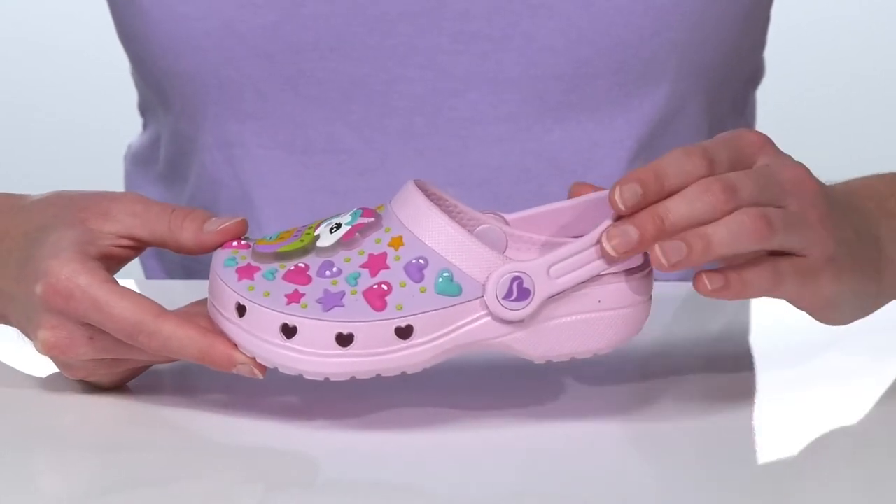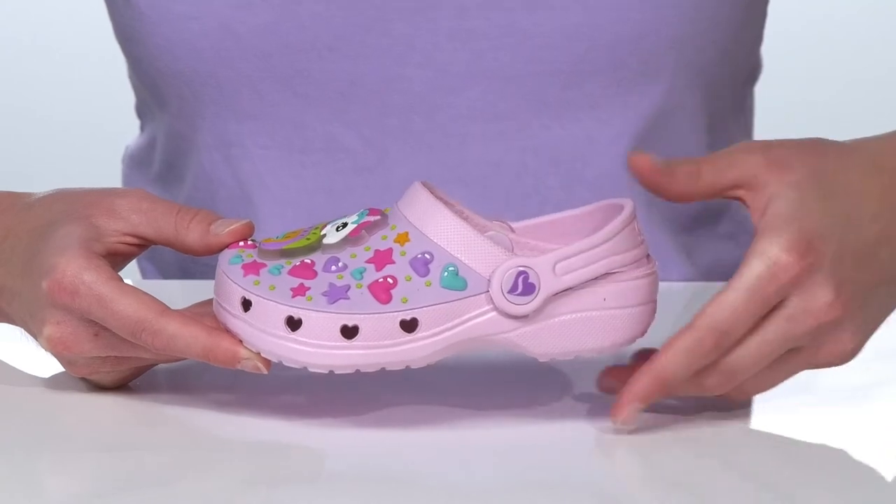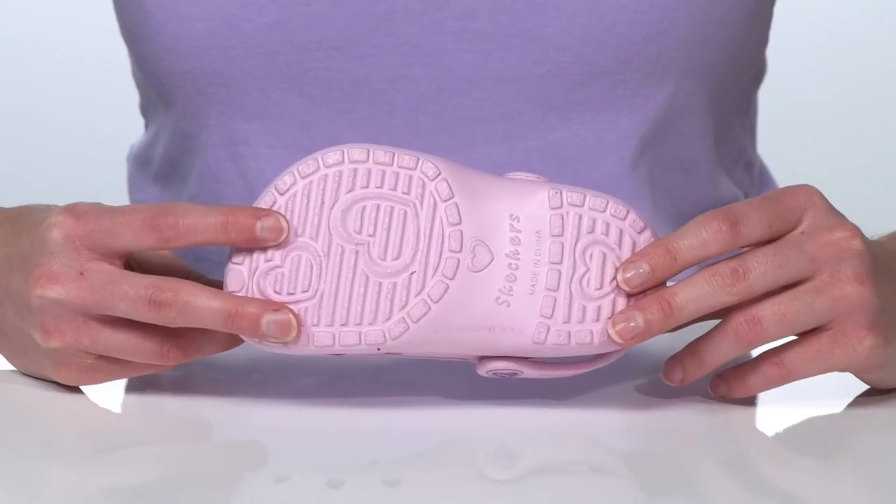making these perfect for the summer. They have an adjustable strap so your kid can slip them on easily, and it's all on top of a lightly textured outsole.